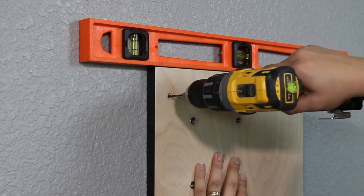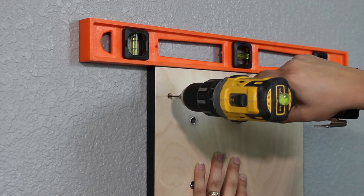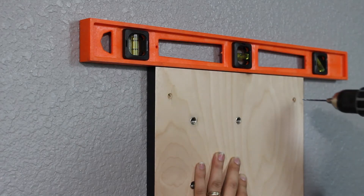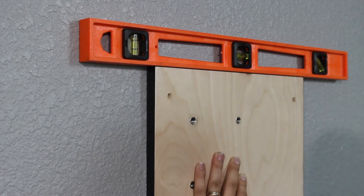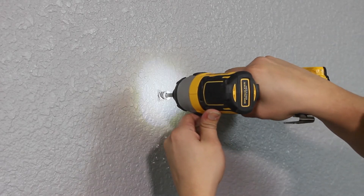Using the electric drill and the 1 1/8 inch bit, drill a pilot hole through each of the screw holes in the backer panel. If you have drilled into drywall only, mount the drywall anchors.